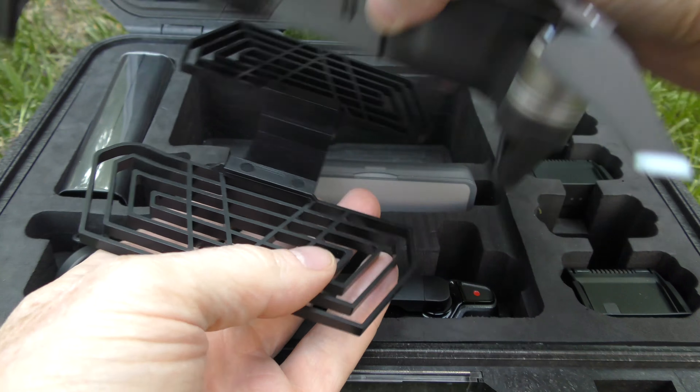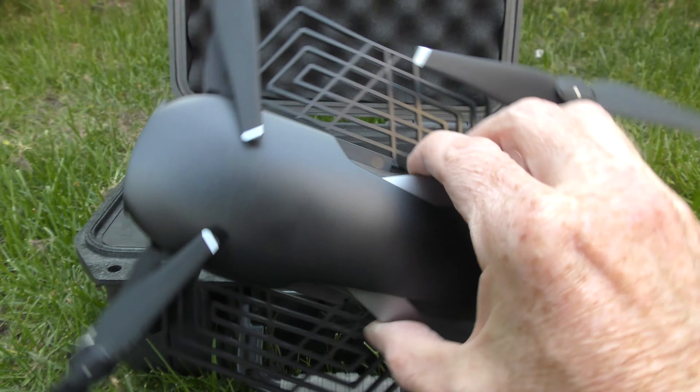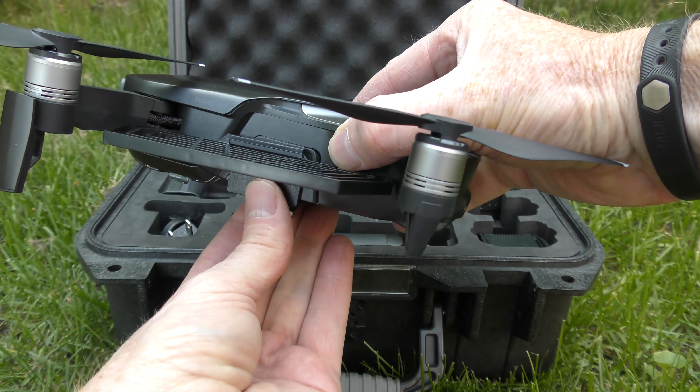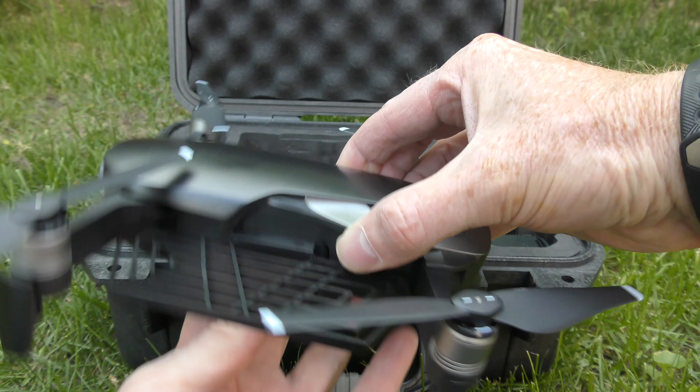It just fits on the belly of the Mavic Air and will snap in place. And there it is all assembled — it kind of looks like a flying squirrel of sorts. So you can see when you go to catch your Mavic Air you catch it down here and you can't get your fingers in the props. So it's a protection.